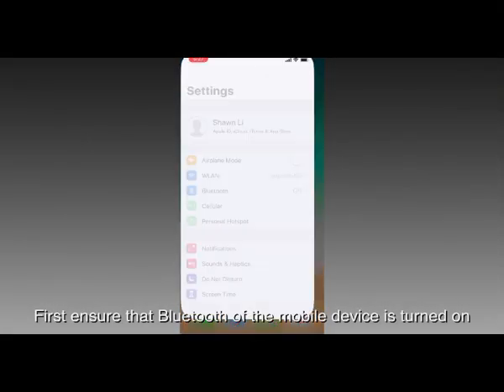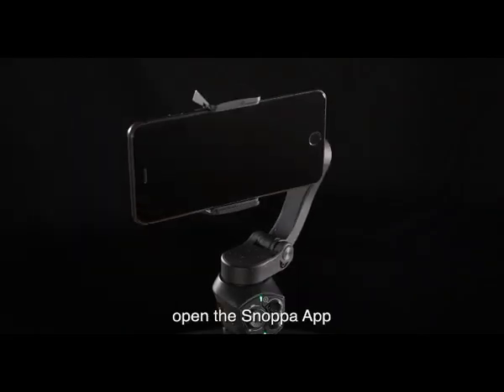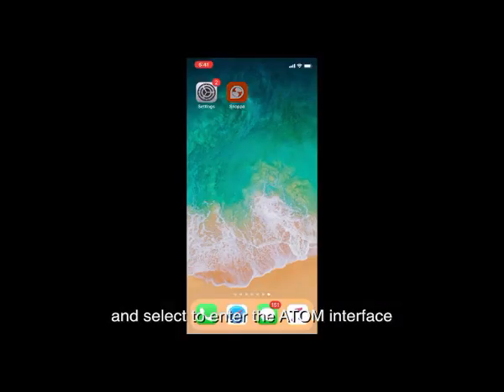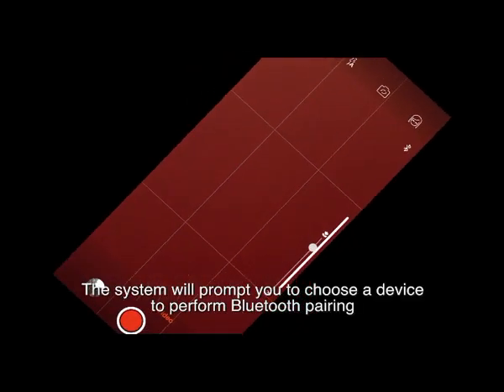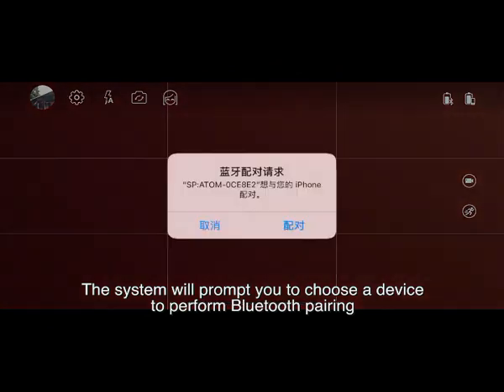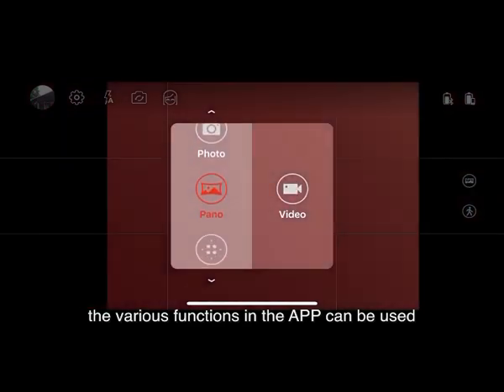First, ensure that Bluetooth of the mobile device is turned on. When Atom is turned on, open the Snopa app and select to enter the Atom interface. The system will prompt you to choose a device to perform Bluetooth pairing. After the connection is successful, the various functions of the app can be used.